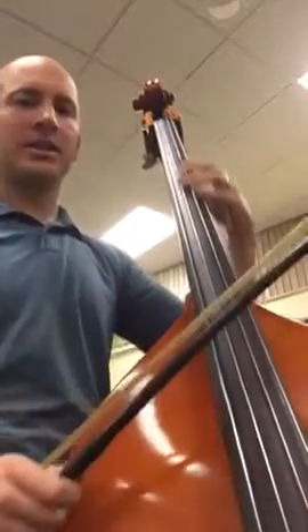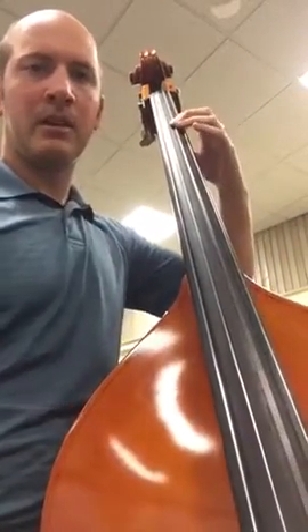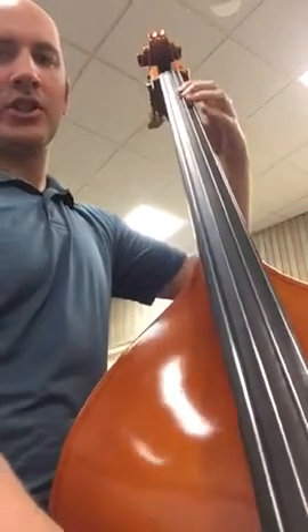Okay, so half position — just a little review. You can find D, E. Just make sure that if you find that with your second finger: DO, RE. That's half position — DO, RE.